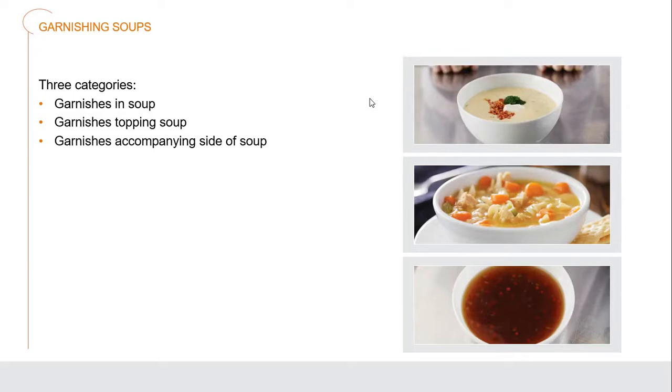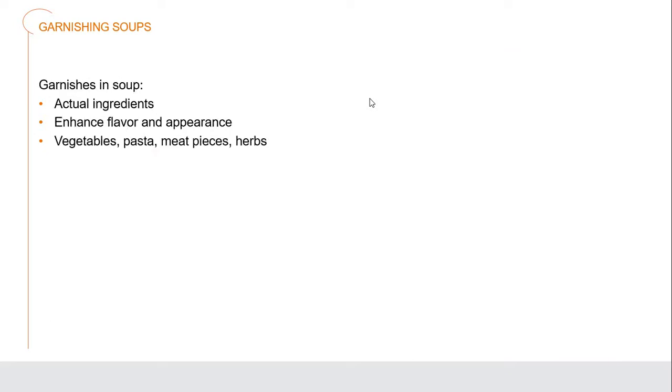For soups, we have three different categories of garnishes. First, the garnish which is in the soup itself — part of the actual ingredients that enhance the flavor and appearance: the vegetables, pasta, meat pieces, or herbs. This is generally for heartier soups. Where you'd have a full hearty chicken noodle soup with large amounts of pasta, chicken, and vegetables — celery, onions, and carrots — to actually garnish up that full soup.